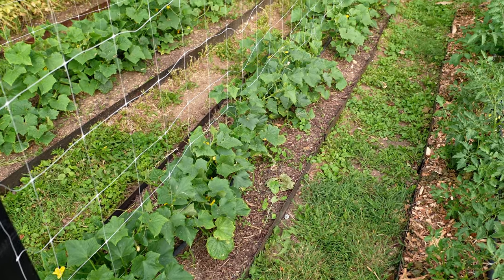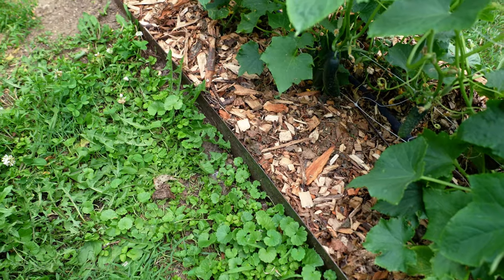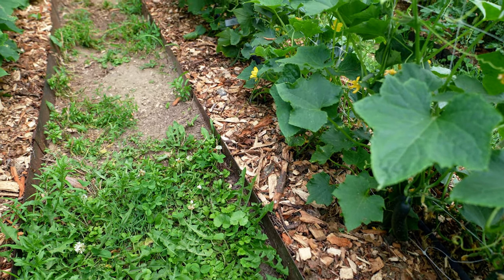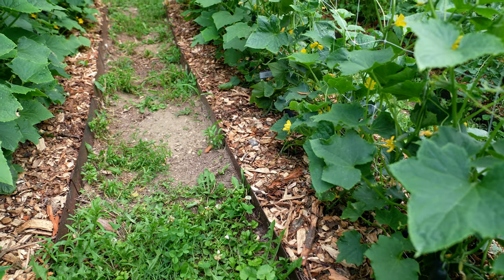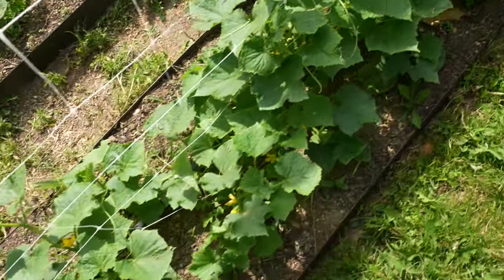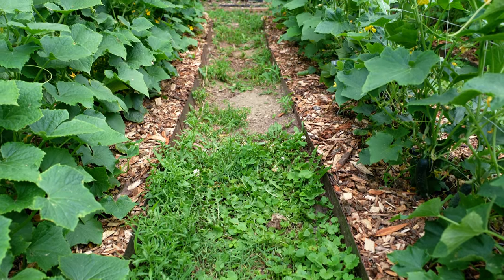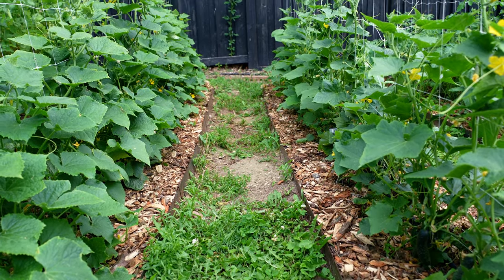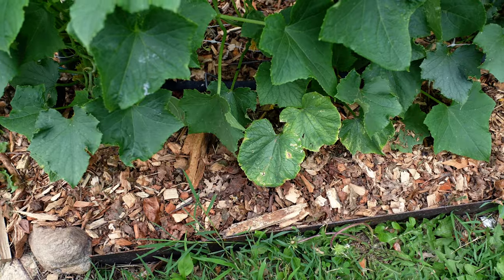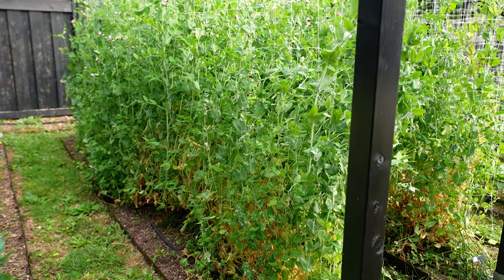Here you can really see this new edging I just put in — it looks so nice. I got it from EdgeRight, who are sponsors of mine. I've had some time working with this edging now and I like it even more than I thought I would. One of my favorite things is that when I water, the water actually stays in the rows instead of trickling down into the pathways where I definitely don't need water. It also beautifully holds the wood chip mulch — it's not getting kicked or washed out by rain into the pathways. It just looks so sharp.